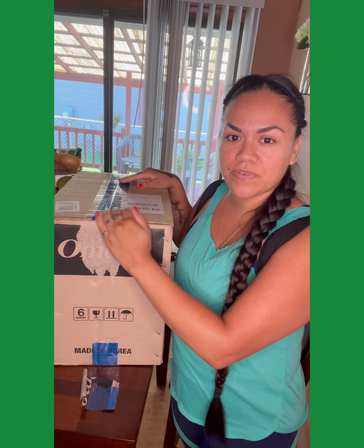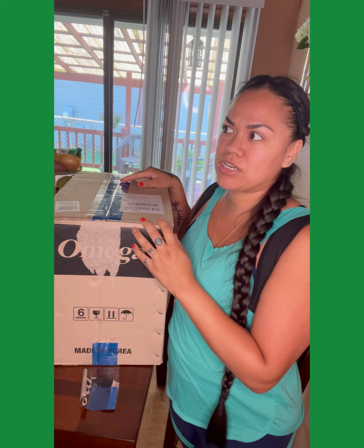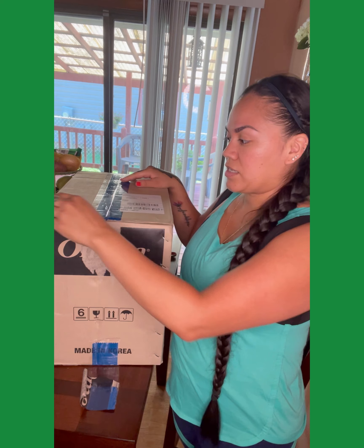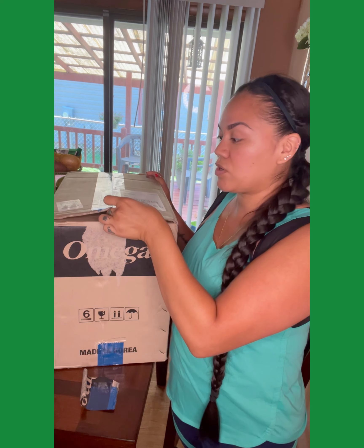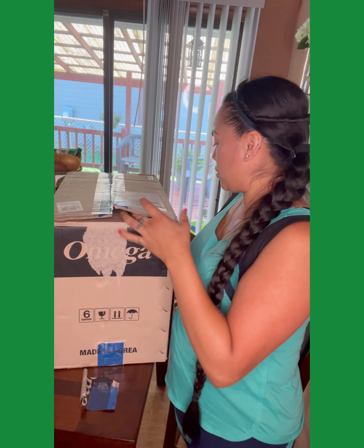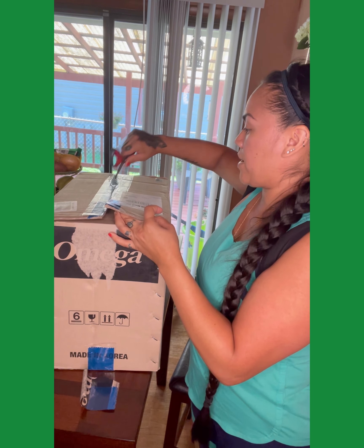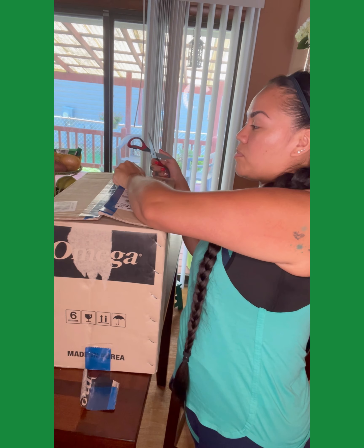This is my dream juicer. My mom and dad helped us get it and it is about $400. We did get it off of Amazon — I will link it down below so you can find it. This juicer is a really good juicer. I'll link down below my favorite juicer — the juice baby I follow on Instagram — she always gives me the best ideas.